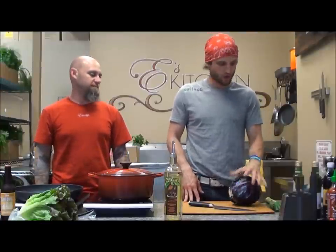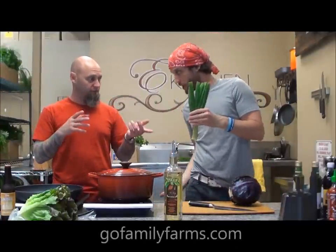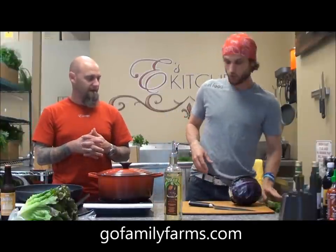So, cabbage. We are going to use the onion tops from Gautreaux Farms, from the onions that we already roasted. And we're going to be doing braised cabbage this time.